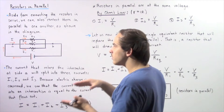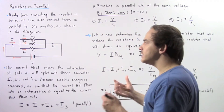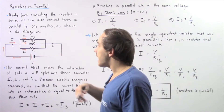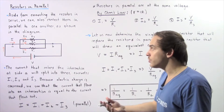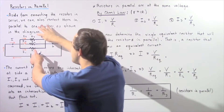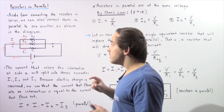So essentially when our electric current comes in to this intersection on side A, that electric current will split into three different electric currents. Some of that, given by I1, will go through a resistor R1. Some of that, given by I2, will go through a resistor R2, and the rest of that electric current that splits, namely I3, will go through the final resistor given by R3. So we have these three resistors which are connected in parallel with respect to one another.